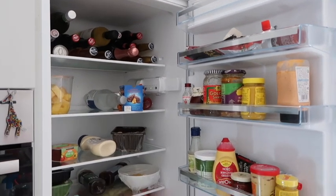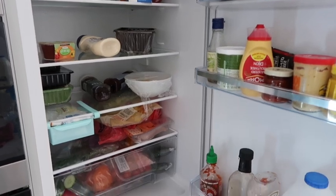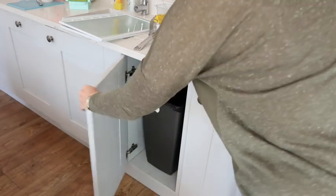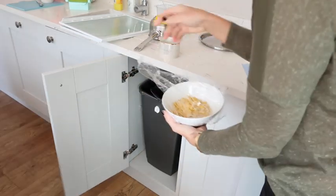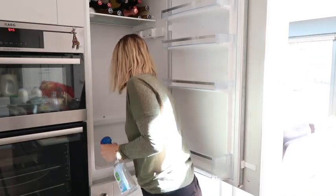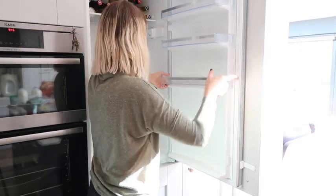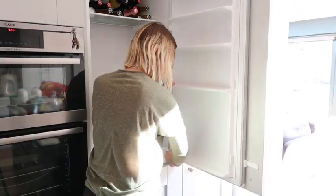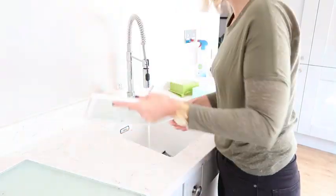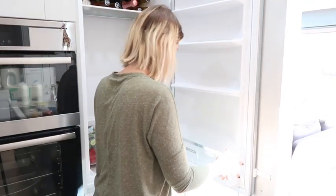Here is my fridge before I start my organisation. As you can see, there's no rhyme or reason to it — everything is just shoved in there. So firstly I took everything out of the fridge, got rid of all the out-of-date items that needed to be thrown away, and gave the fridge, all the shelves, everything a really good clean. I can't remember the last time I did this, so there was quite a lot of grossness in there, sorry guys! Once I'd given all the shelves and drawers a good clean, I put them back in and started repacking my fridge in a much more organised way.